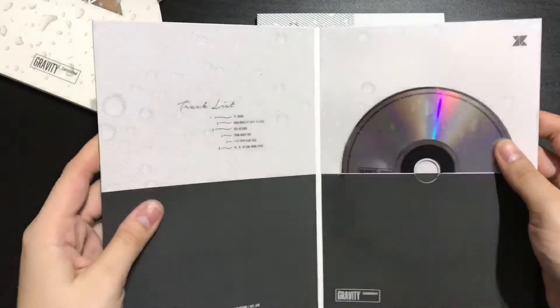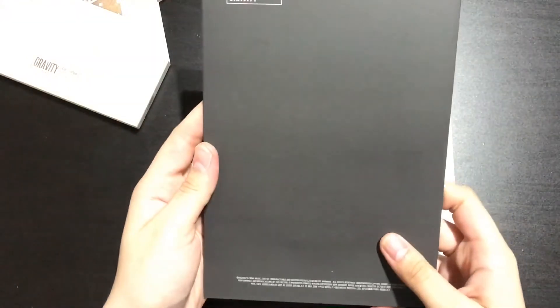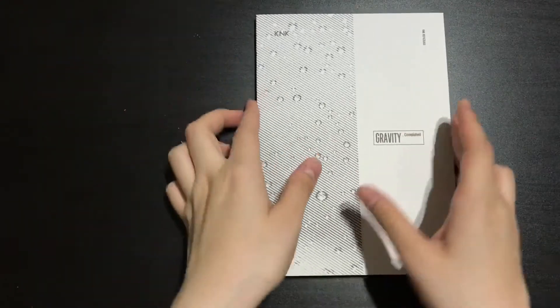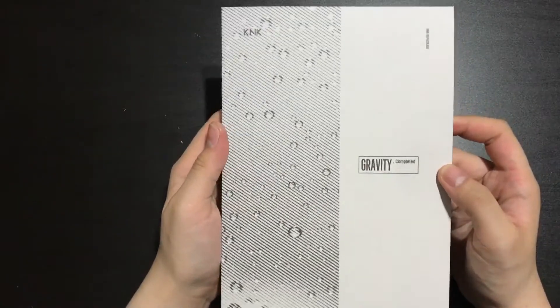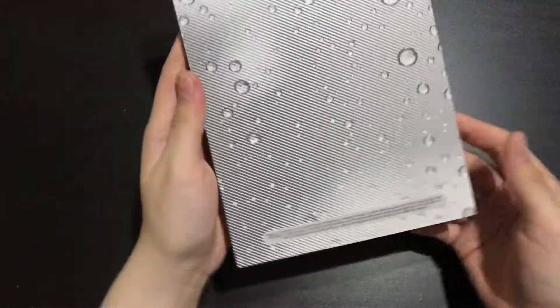This is really amazing. It's pretty cool. And then this is the back, so I'll just put this aside. This is the photobook - the spine, and the back.